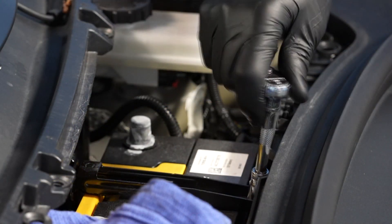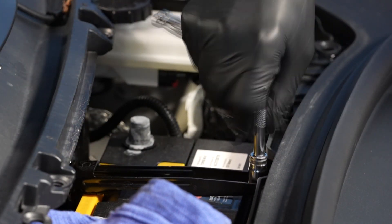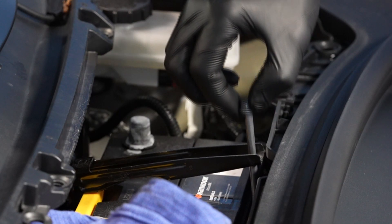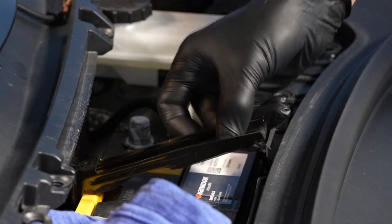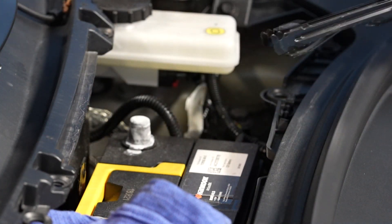Next, remove the bolt that attaches the 12 volt battery upper tie down bracket to the AC compressor bracket. You'll need your 10 millimeter wrench for that. And then lift the strap up, unhook it from the rear tie down strap, and remove the strap from the vehicle.